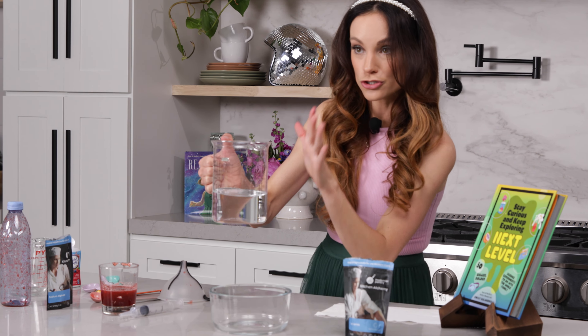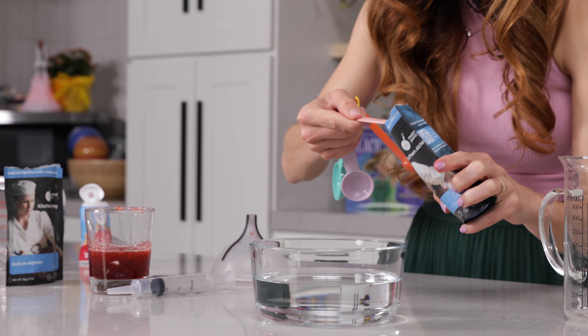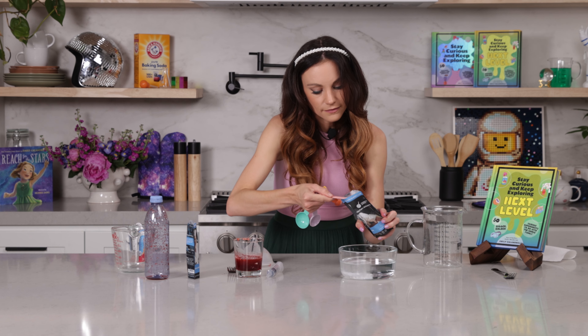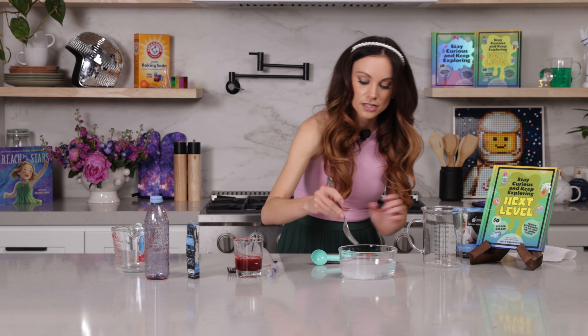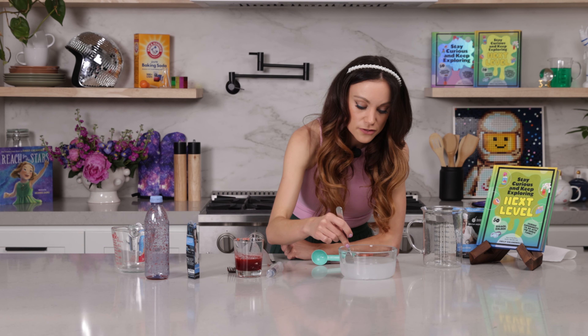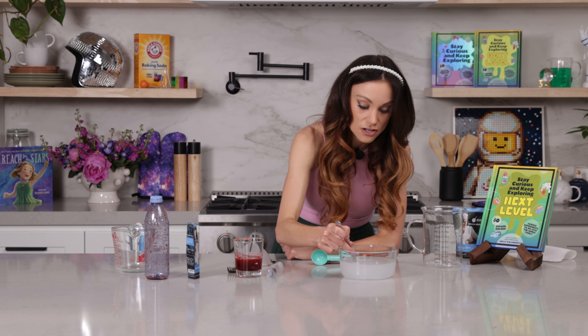Now for our calcium chloride bath. Go ahead and add your two cups of cold water to the bowl, then add two teaspoons of calcium chloride — one and two. Use your other fork to mix this until it dissolves; it'll take about a minute. If you can, try to smush some of those clumps — that'll make it easier to dissolve.